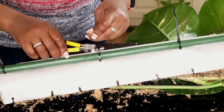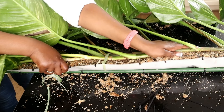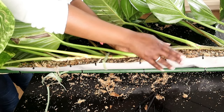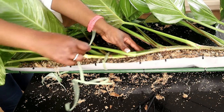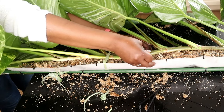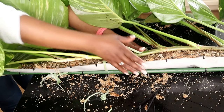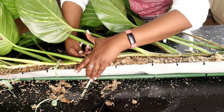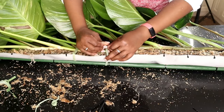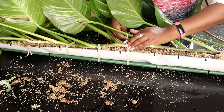Some of the roots are not directly inside the mesh, but they'll be fine as long as they're in direct contact with the wet moss. To make sure they really are in direct contact, I'm going to put a velcro plant tie to make the plant sit nice and tight next to that moss.